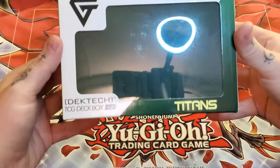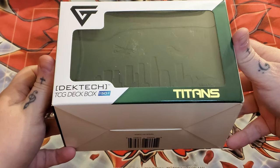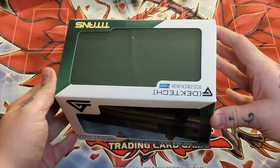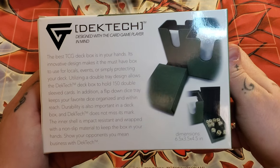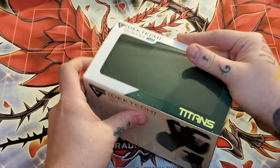So as you can see here, we have the Gemtech — or Decktech — Titans. That's right, we have the Titan deck box. There's the back of the box for you just so you can see that; nothing really too crazy there.